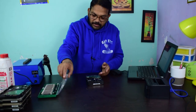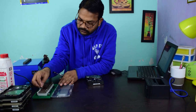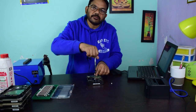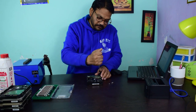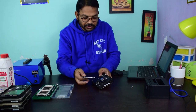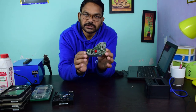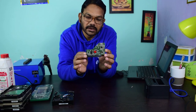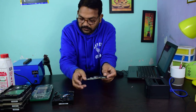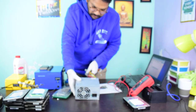Let us check by opening it. The customer has already done some research — the foam is not available. This is the logic card of the hard drive. Let me check what can be done. This is the power supply section.